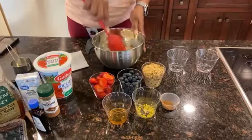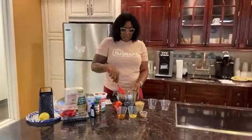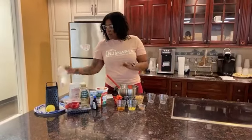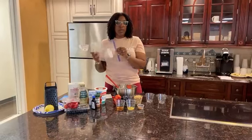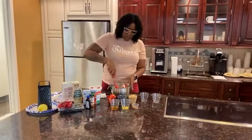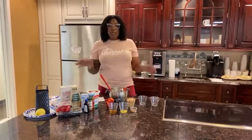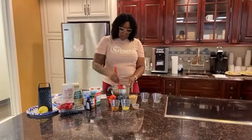This is a good recipe if you have children, little brothers, sisters, nieces, or nephews in the house — something they can get involved with. Especially when it comes to smashing up the graham crackers. You just put the graham crackers in a ziplock bag, and if you have a rolling pin or mallet, you can let them go to town on those to mash them up. They'll also enjoy the layering portion. Most of this recipe is already done — that was the hardest part, putting the ingredients together and mixing them.